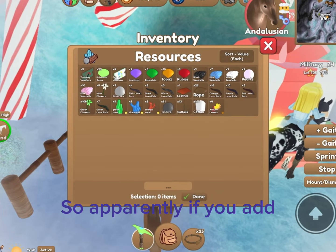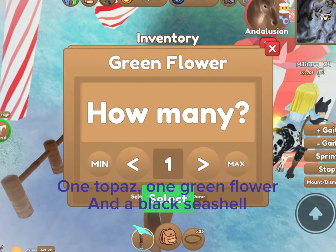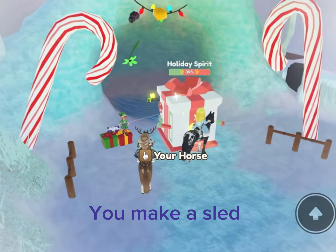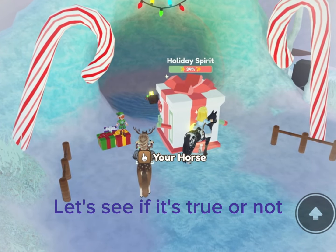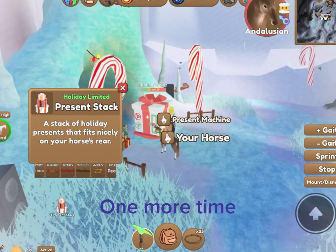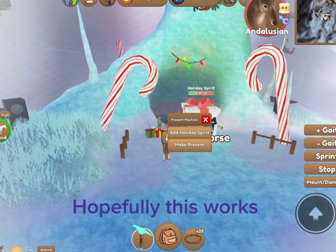So apparently, if you add one topaz, one green flower, and a black seashell, you make a sled. Let's see if it's true or not. One more time. Hopefully this works.